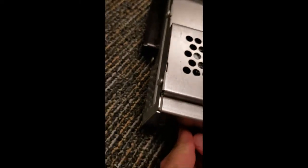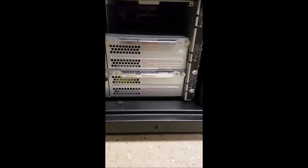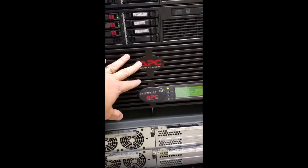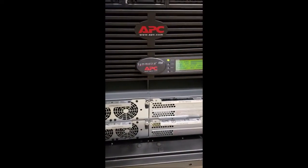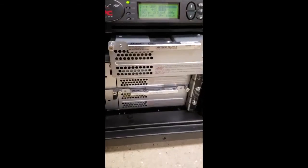I've got everything buttoned up — just double check everything and make sure all your screws are in good. This UPS is an APC Metro RM 6000. It's got three battery bays on the right, power modules on the left, a management portion, and up top is a transformer box that steps down from 208 volts to 110 volts. We've got a run time of 16 minutes at 44% load — going to go ahead and put the battery module in.